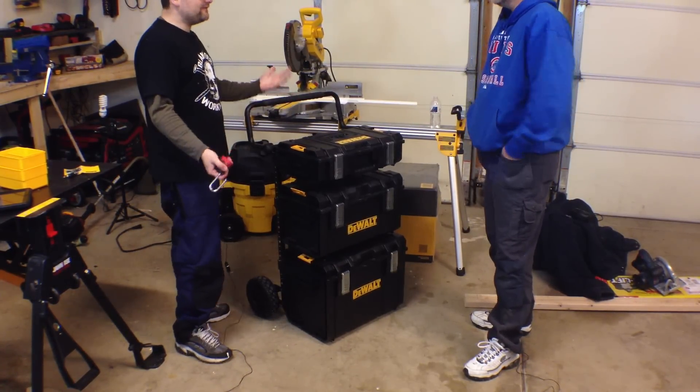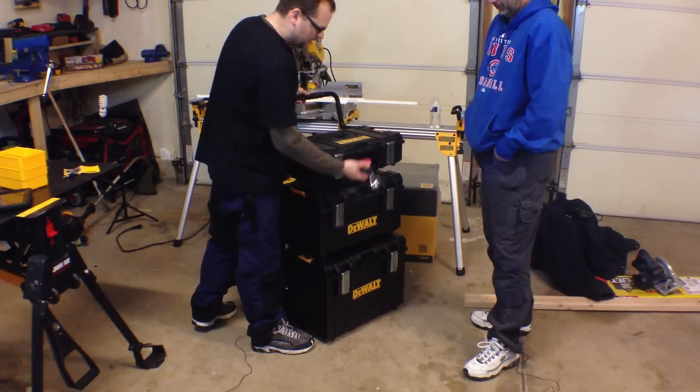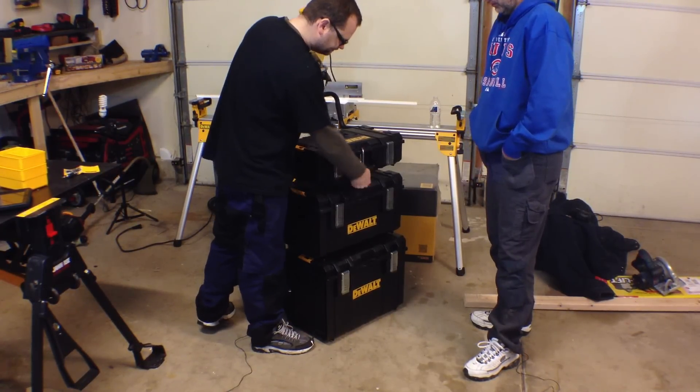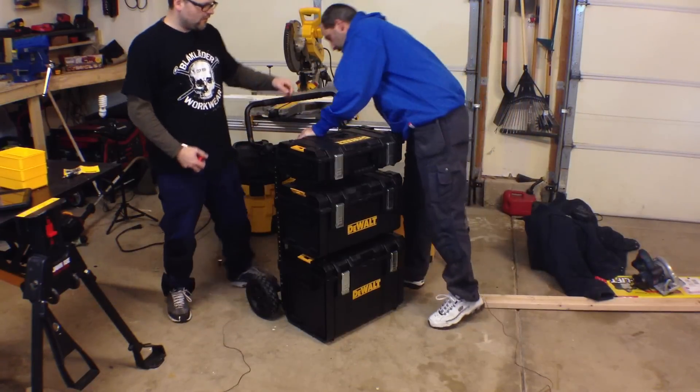You'd have to take the whole system. But if it's heavy for one guy, you can also lock the boxes individually for maximum security. Pretty cool. Made out of structural foam.